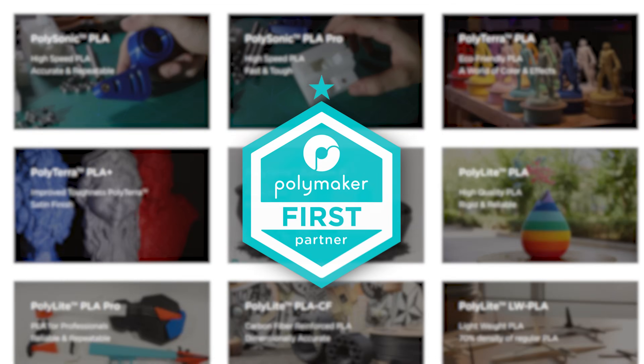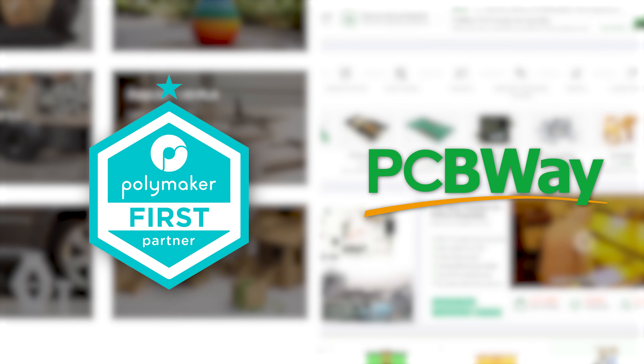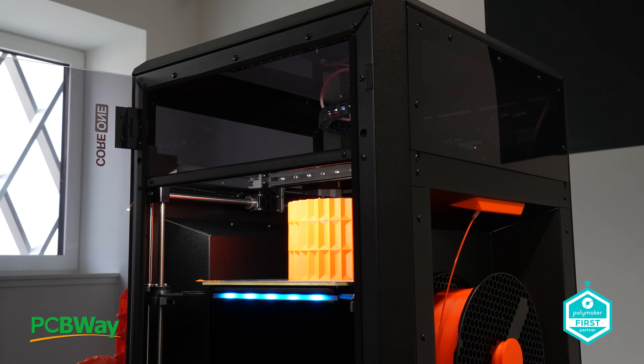This channel is sponsored by Polymaker and PCBWay, the best choice in filament and PCB manufacturing. What wasn't as shocking, however, was the machine's Core XY design.